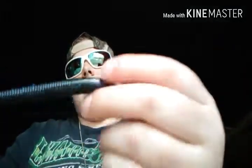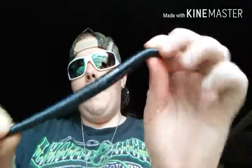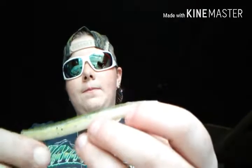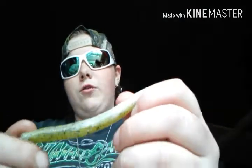I also have a five-inch Yum Digger in blue and black — I rig it the same way. Next I have a watermelon green with red and black flake, but this is a four-inch senko. I also have a four-inch senko that's Yum, just like all the rest of my senkos other than one.